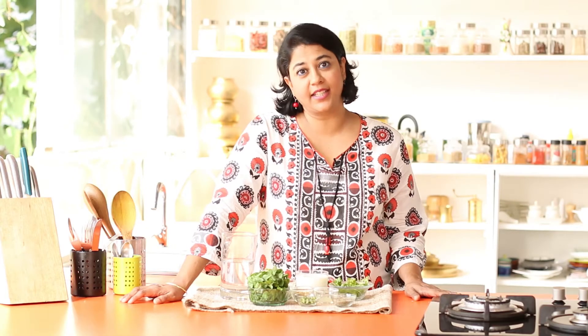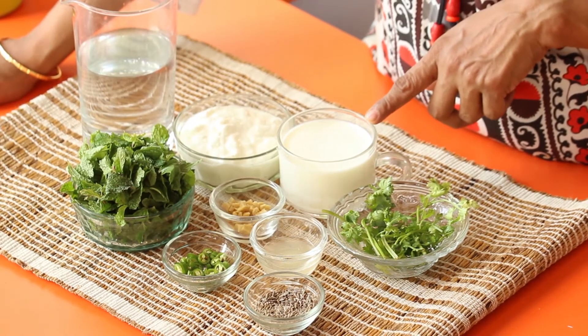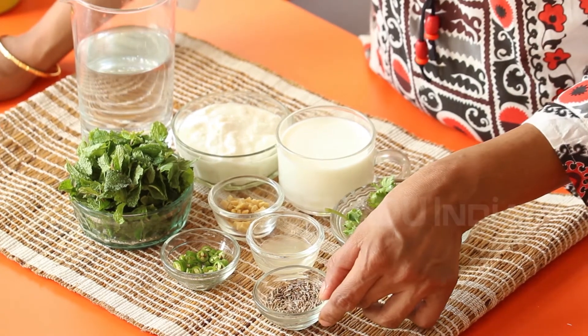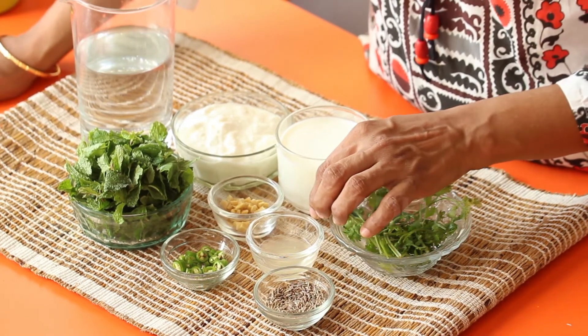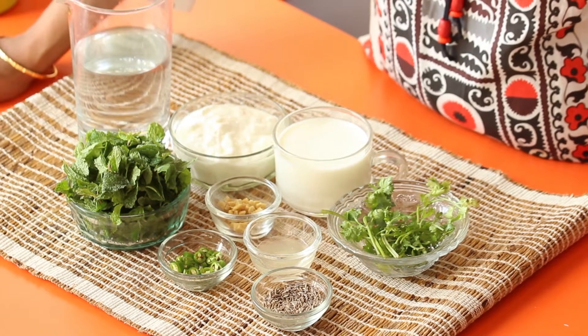To make the salt Lassi, also known as Chas, we will require one cup of curds, about a quarter cup of milk, a quarter cup of coriander leaves, one teaspoon jeera, one teaspoon lemon juice, one teaspoon each of ginger and green chilies, and about six to eight leaves of pudina or mint.